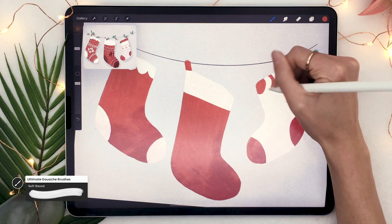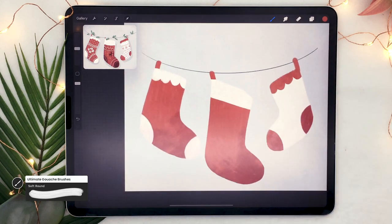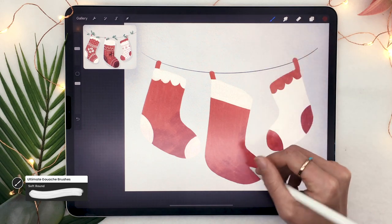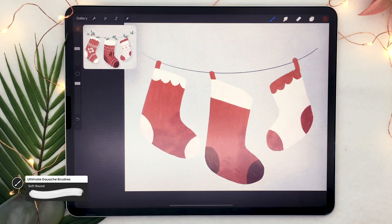This step is really about creating an image that is balanced visually — interesting colors, good composition. Don't fall too much into details; just focus on the toes, the heels, and the top border.